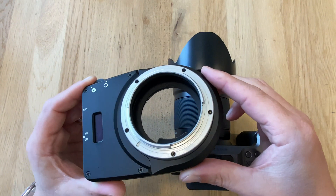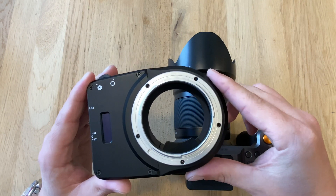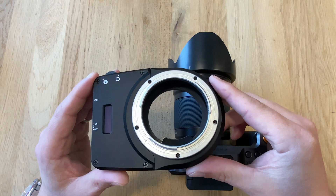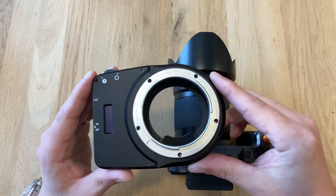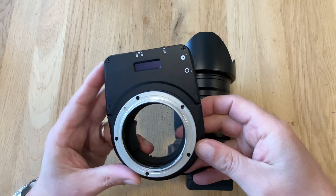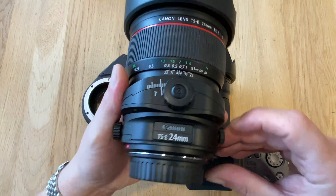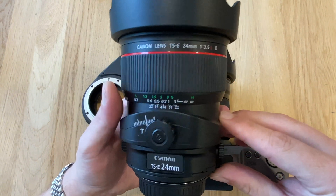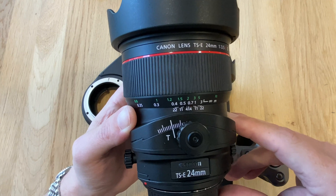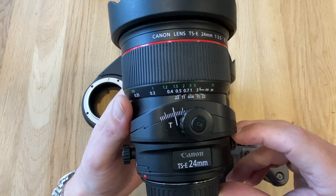This is the adapter. It's from a brand called Cambo, widely known among architectural photographers because they provide professional view cameras for digital backs from Phase One, for instance. This adapter can be used to mount Canon EF lenses on the Hasselblad X1D. The Canon tilt-shift lenses are particularly interesting — here is the Canon tilt-shift lens 24mm f3.5, a typical lens used in architectural photography, and also for landscape or night sky photography.